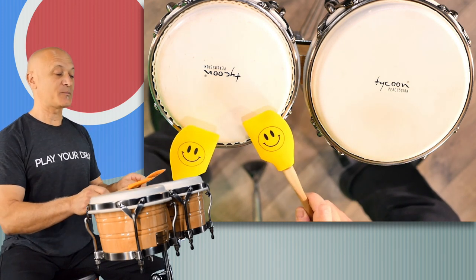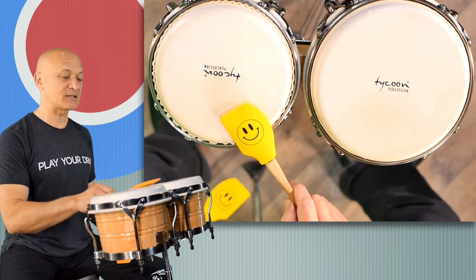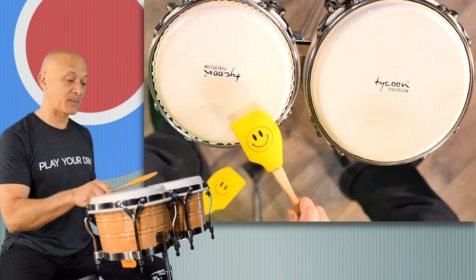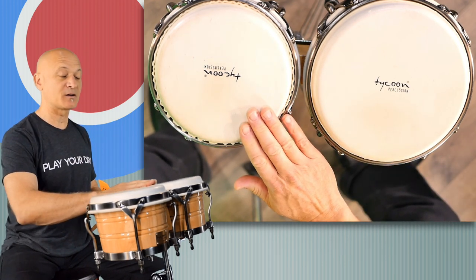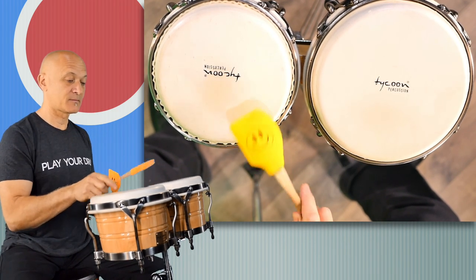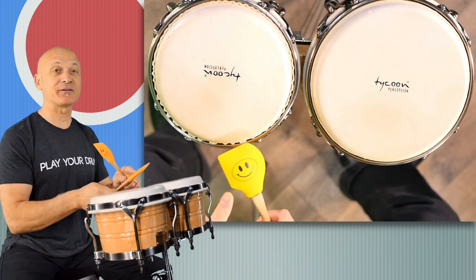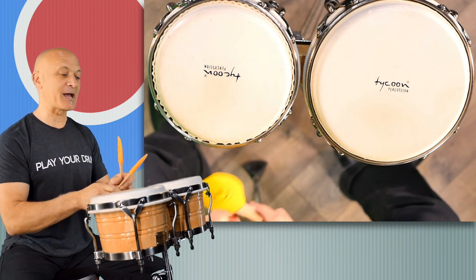On the high drum over here, you can hit these things right near the edge, about halfway down, and you get a sound similar to how we would normally play the bongos — with our fingertips. The smiley face actually sounds better than I do right now; I'm not warmed up, so you've got to give me that.